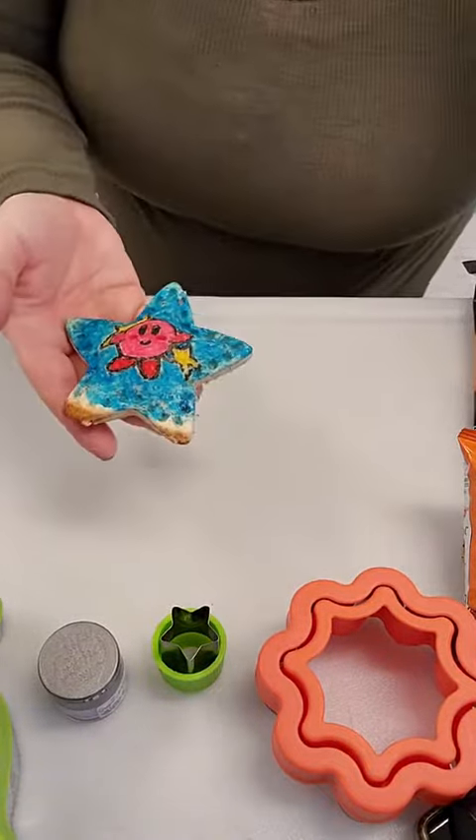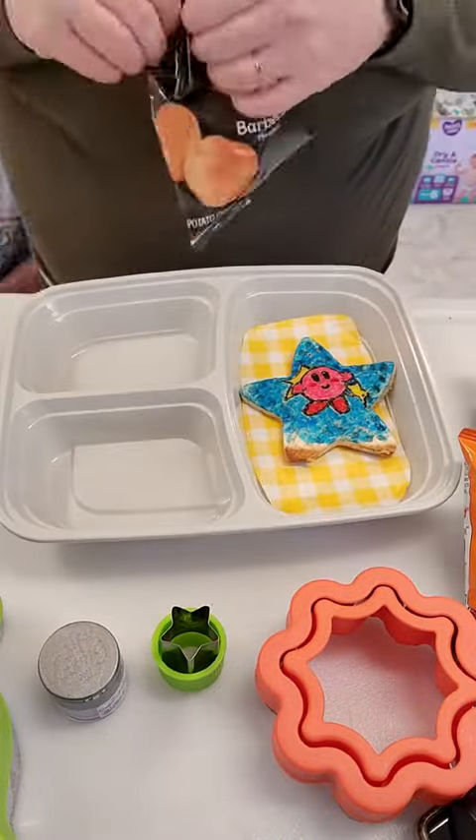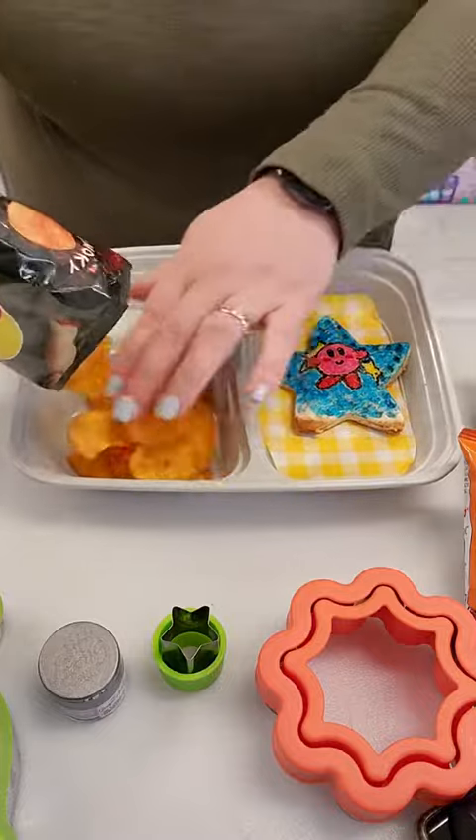Call me lazy if you want to, but I didn't want to dirty all their typical lunch boxes that I used during the school week and then have to wash them tonight, so we're just going to use these Rubbermaid ones and they work just as fine.